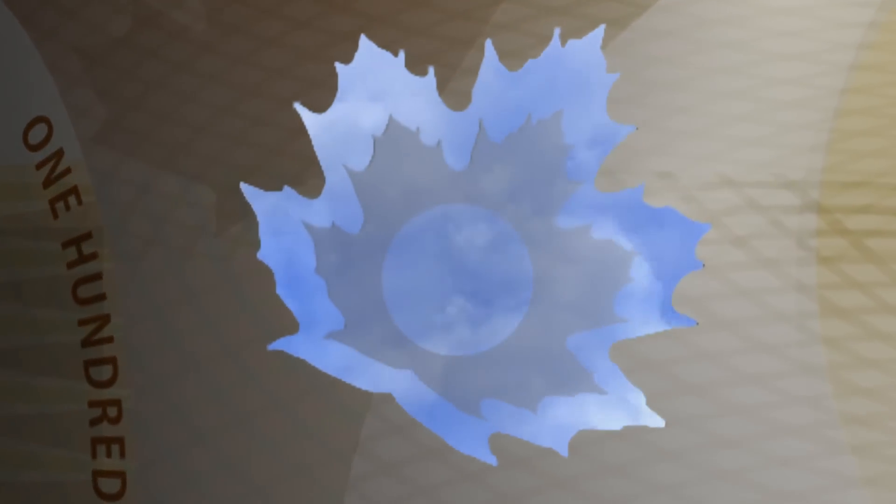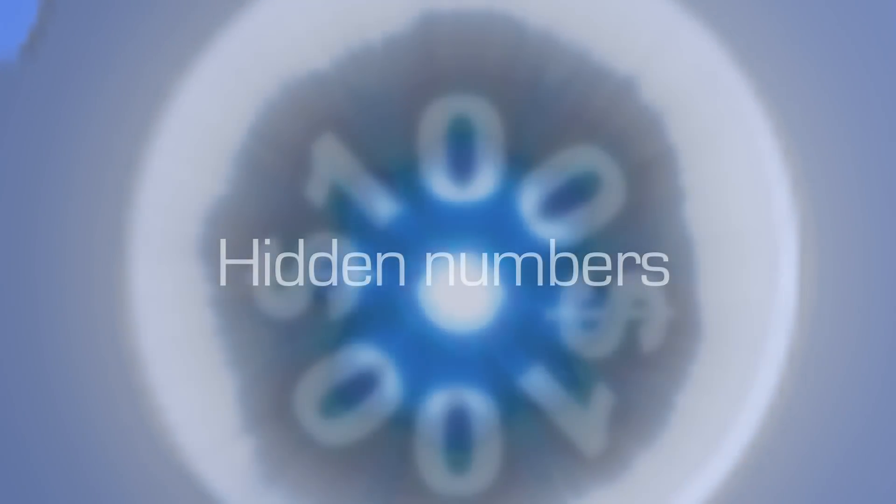There's one more security feature you can check, and you need a single point light source. Locate the frosted maple leaf window — it has a transparent outline. Place the window very close to your eye, and by looking through it at a single point light source, you will see a circle of numbers matching the note's value that appears through the window.